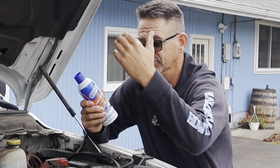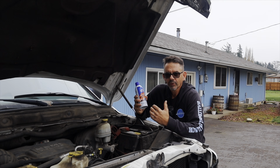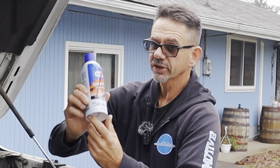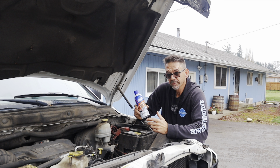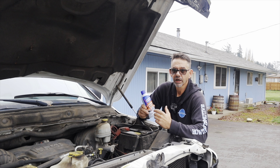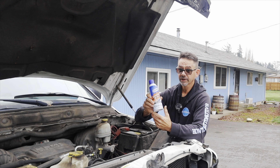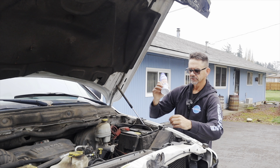That can happen on anything from the sensors on your engine to your lights on your car. Before we jump into cleaning electrical contacts, I wanted to let you know that this video is sponsored by Gunk. They supplied us with their electrical contact cleaner, and we're going to be using it throughout this video. I'll leave links for it down in the description.